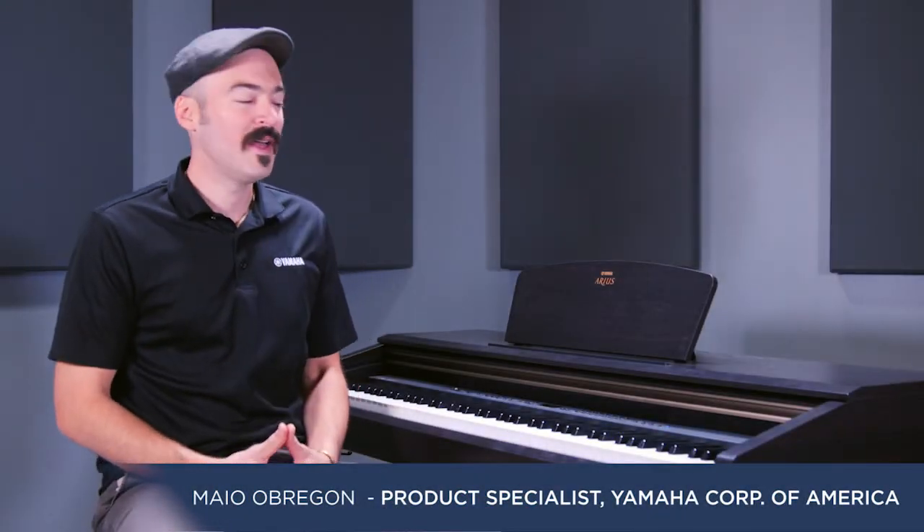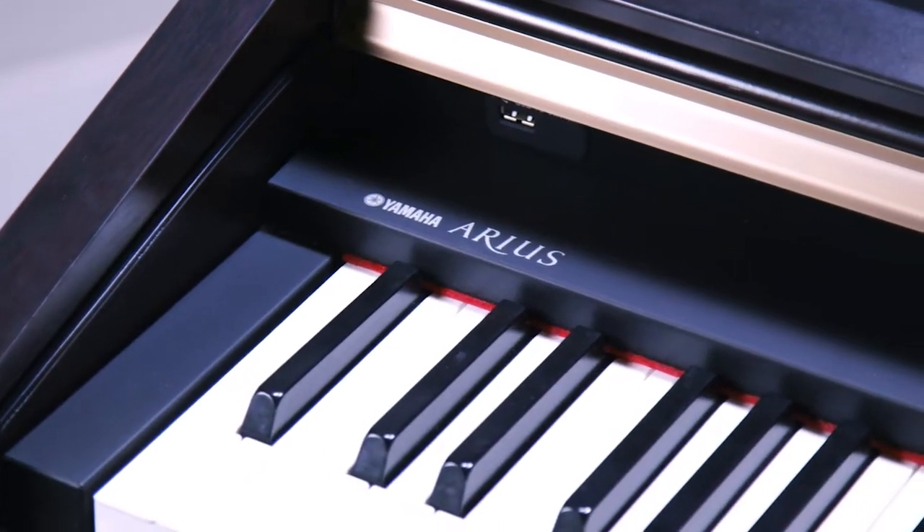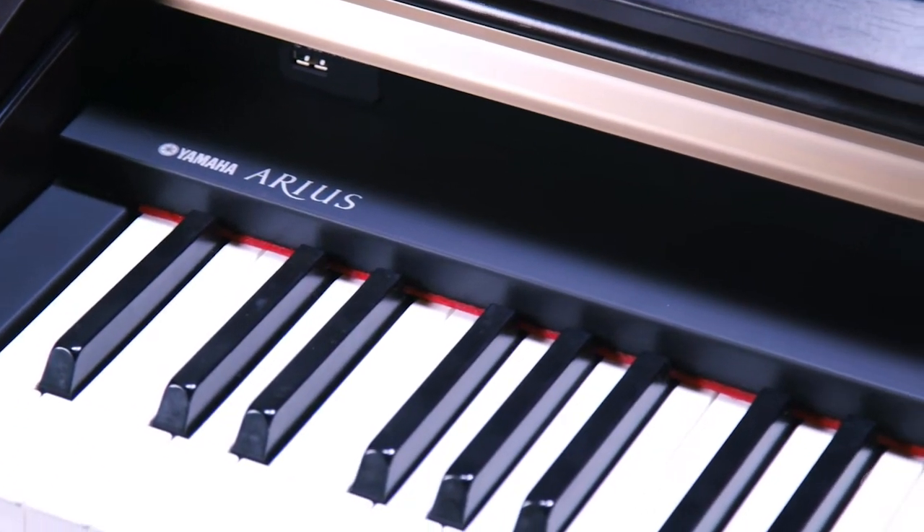Hi everyone, and welcome. This is Mayo from Yamaha, and I'm here with the YDP-181 Digital Piano. This is a console piano, so it's kind of furniture-based. It's meant to sit in your living room. I wouldn't use it necessarily for portability purposes, and it's meant to emulate acoustic piano in terms of feel and sound to the best of our ability.